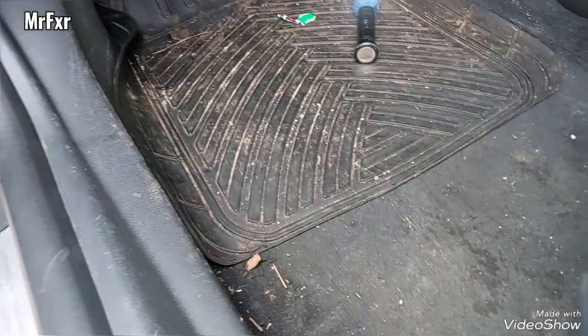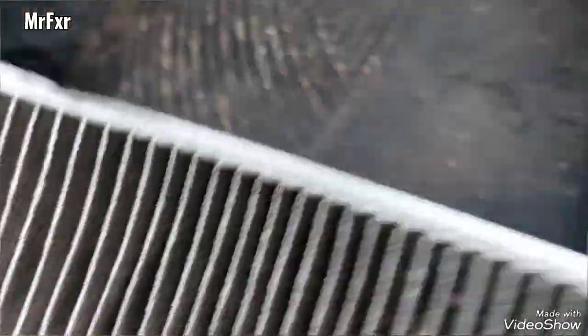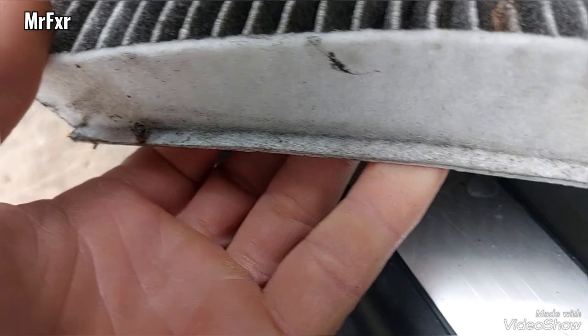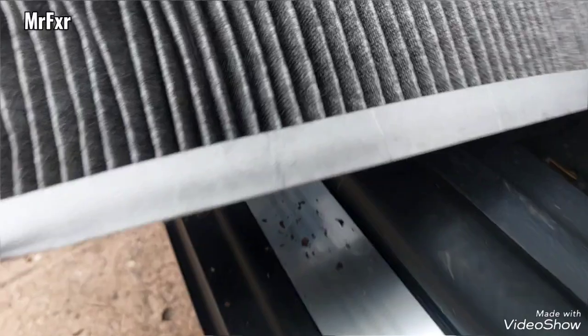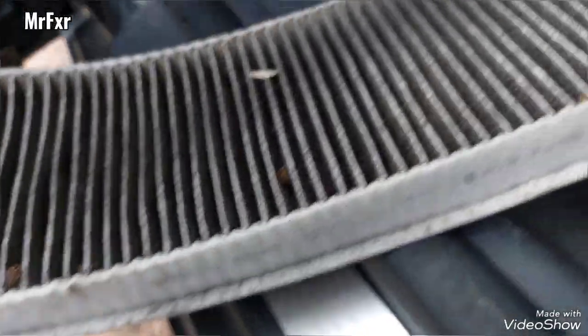The old filter is here — very dirty. It's got some insects as well: wasps, flies. Not nice. There you go.